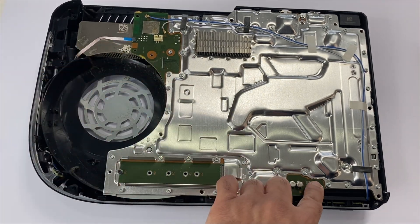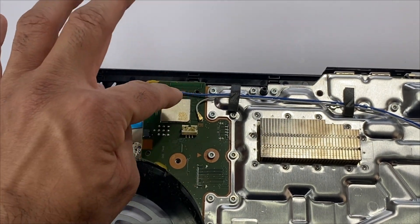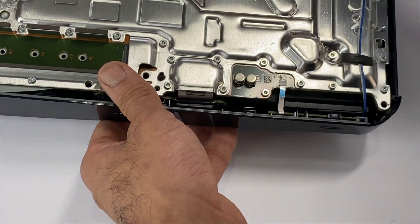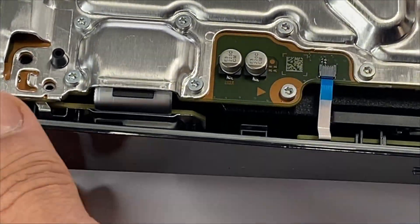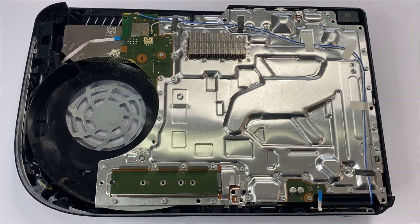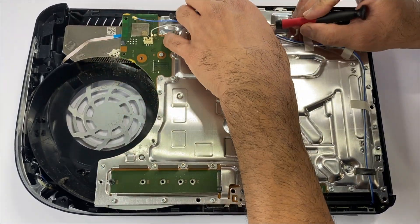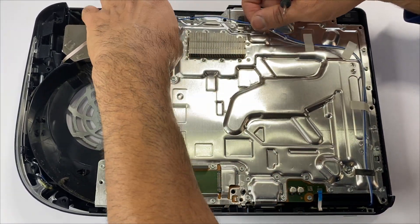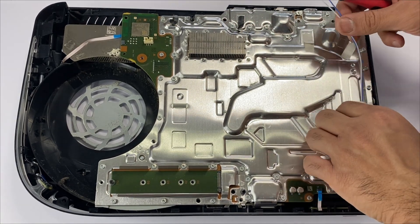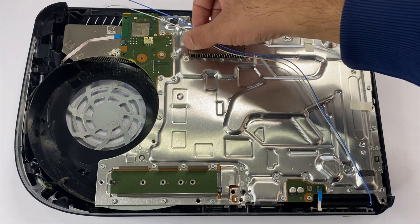We'll be removing the two ribbon cables and the two antenna cables next. Take these off — the ribbon cables are marked. Move these antenna cables out of the way.